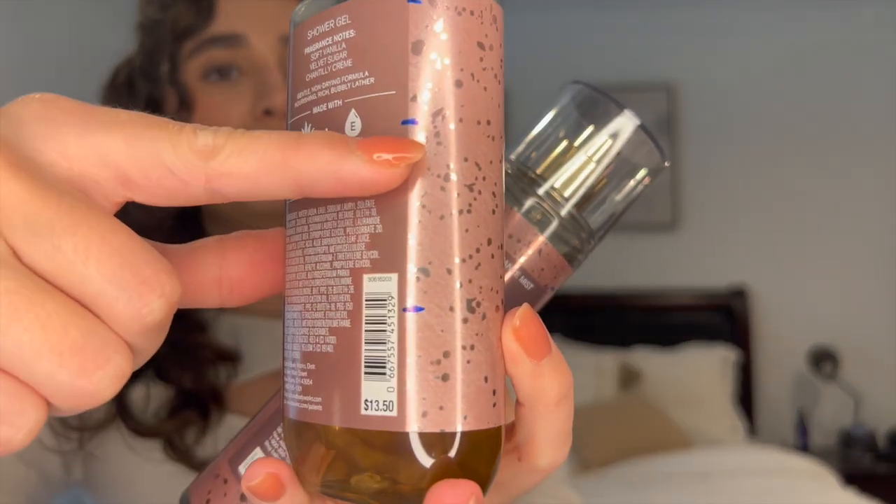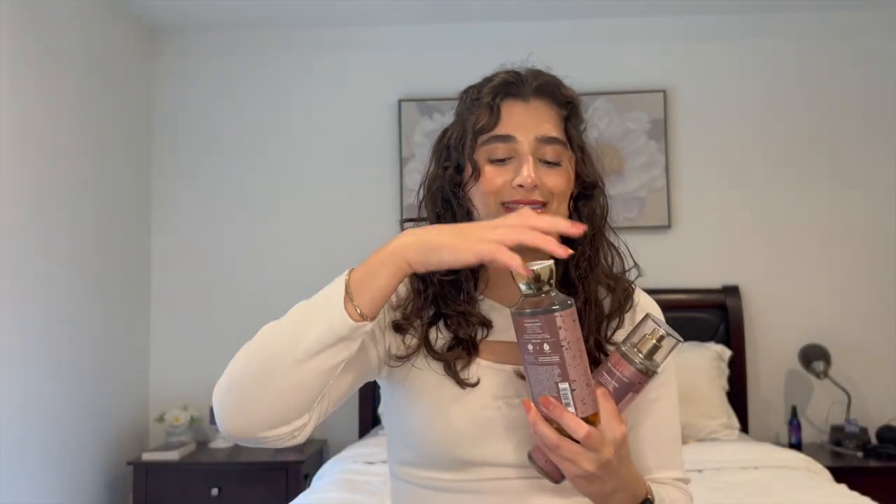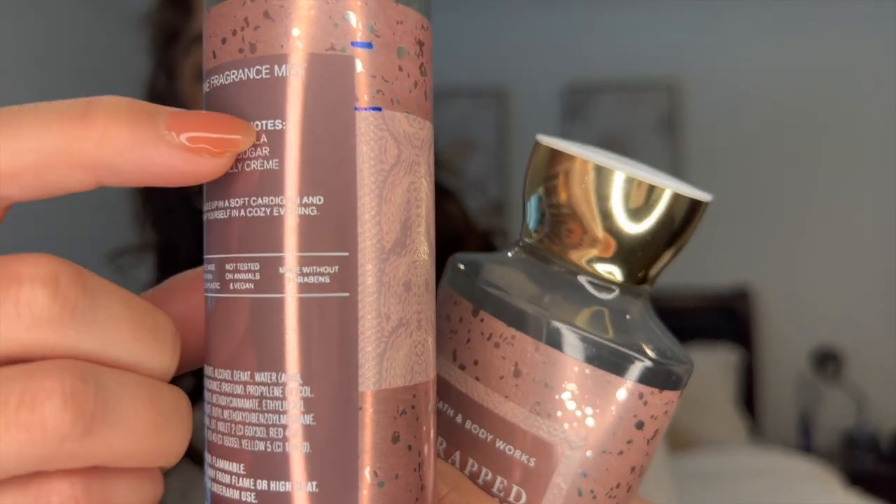The other vanilla scent I had in was Wrapped in Vanilla, and I still have the shower gel and fine fragrance mist — I already used up the body cream. I made a lot of progress on the shower gel, going from here down to here; it's seriously one of my favorite scents — super sugary sweet. In the spray I used a little bit, down to about the little sweater line, but not as much as the other products. Once I finish the shower gel, I'll take the spray out of the project.